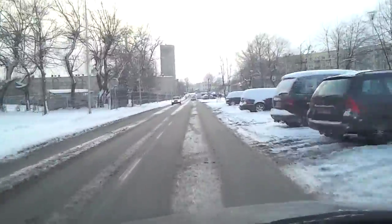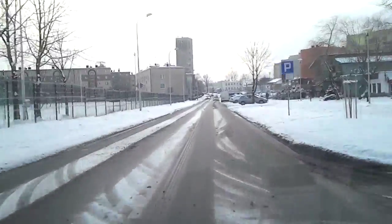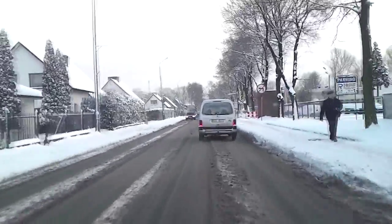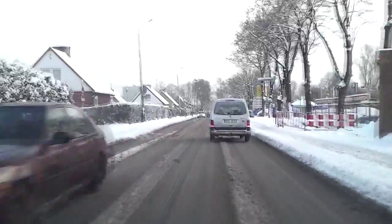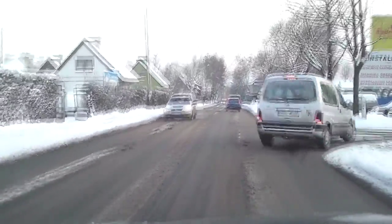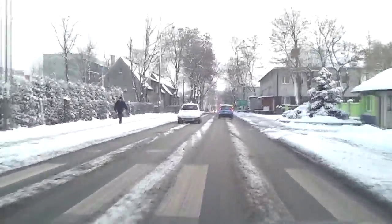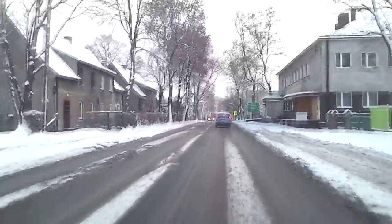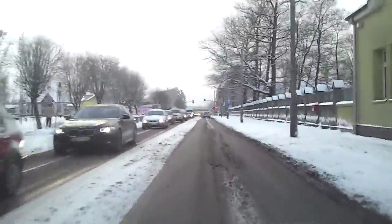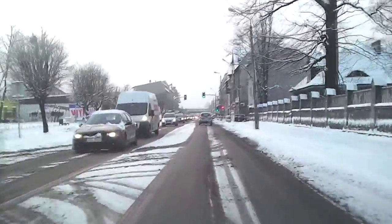Thank you. The first step is to get the car out of the car. The car is on the floor. It's about 20 miles, almost 45 miles.